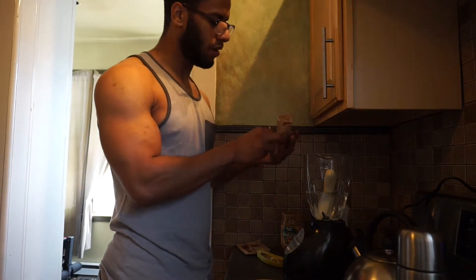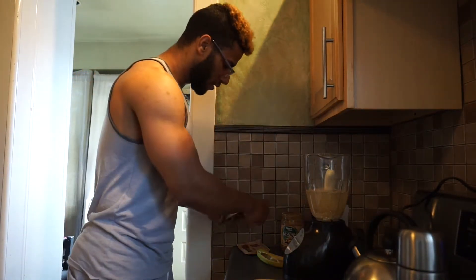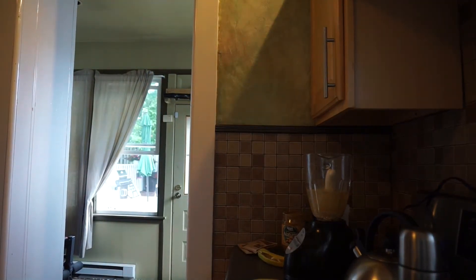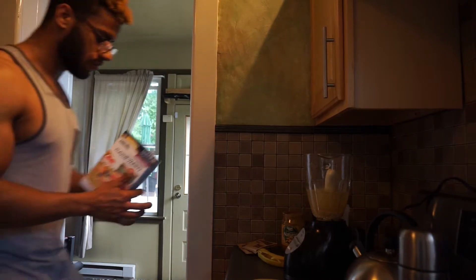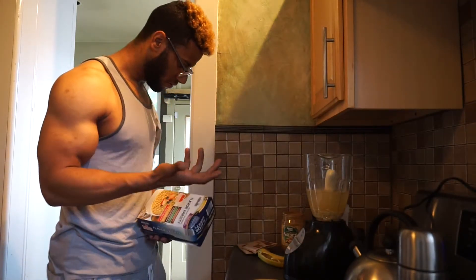One pouch of the instant pre-cooked oatmeal — I'll show you guys right now what it comes in. You can put any flavor; it doesn't really matter what flavor the protein is.